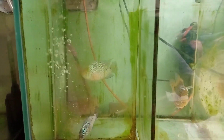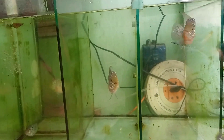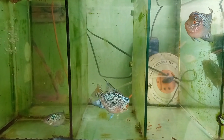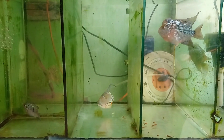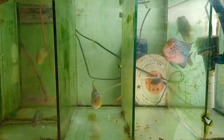Jadi ikan ini setiap siang menjelang sore, kalau gue lagi ada di rumah, biasanya gue kasih pakan seperti ini — udang. Kalau malam, pasti pelet.